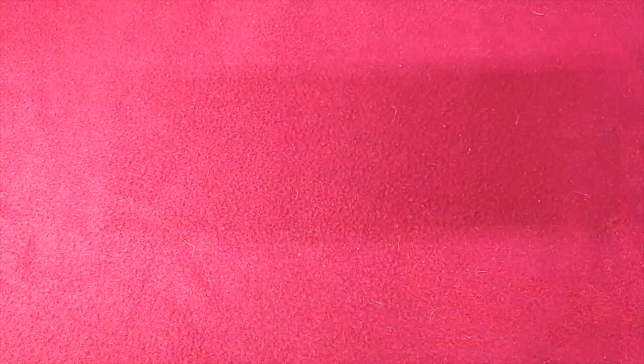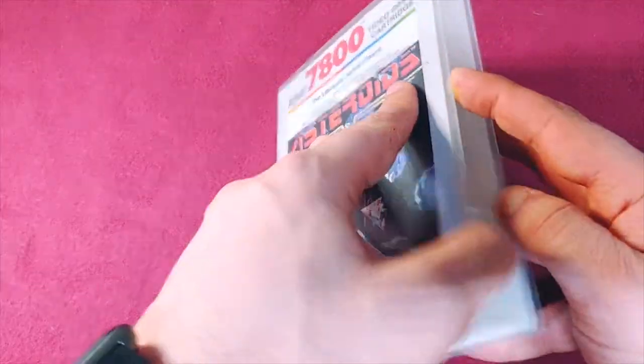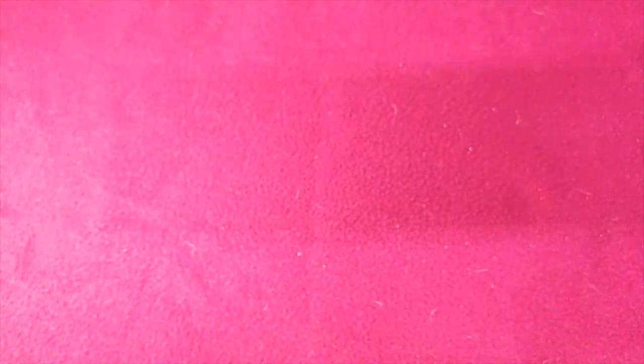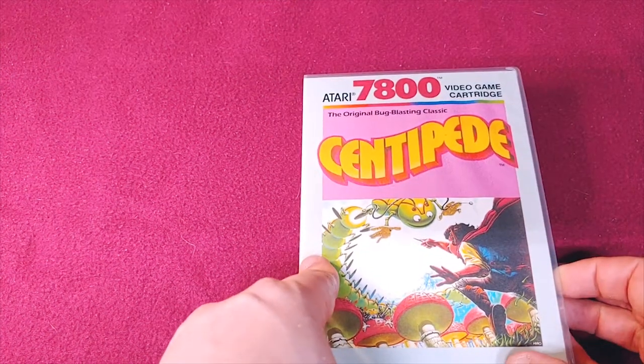So here's my Atari 7800 collection. First up we have Asteroids and the game inside. A little bit of label damage, but these games are old, so to be expected. We have Centipede.